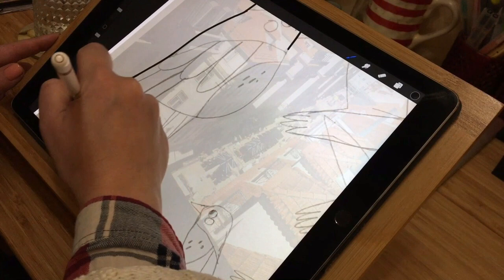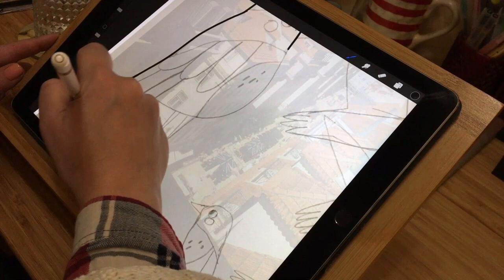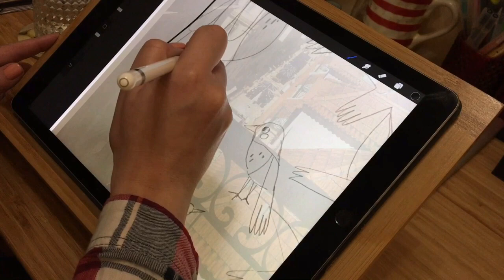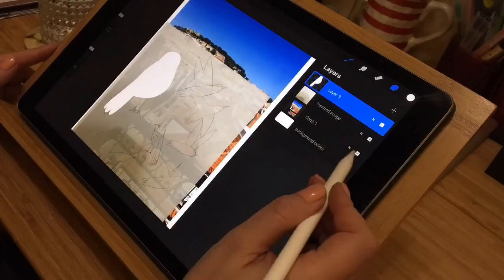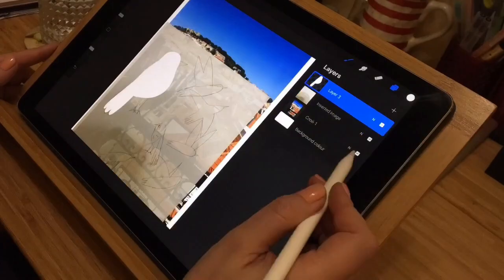Talking about the idea I have in mind for this illustration — I want to make a collage mix combining photo and illustrations, and also I want to make a very simple tiny animation in the end. So I sketched up the birds in several poses and I can't wait to see what comes out.